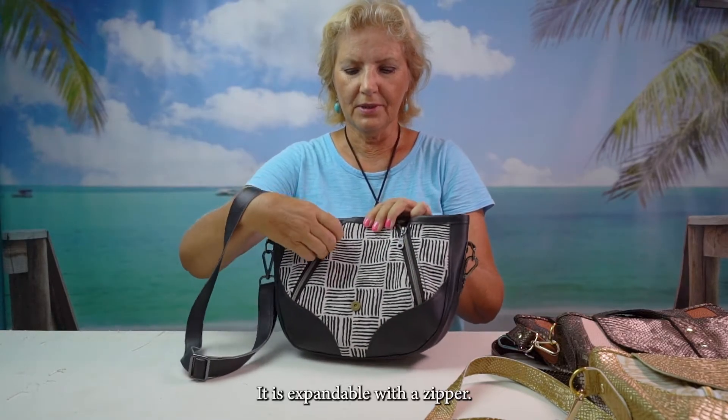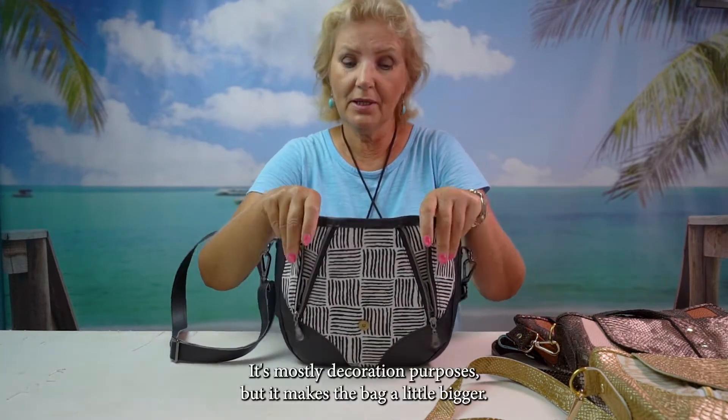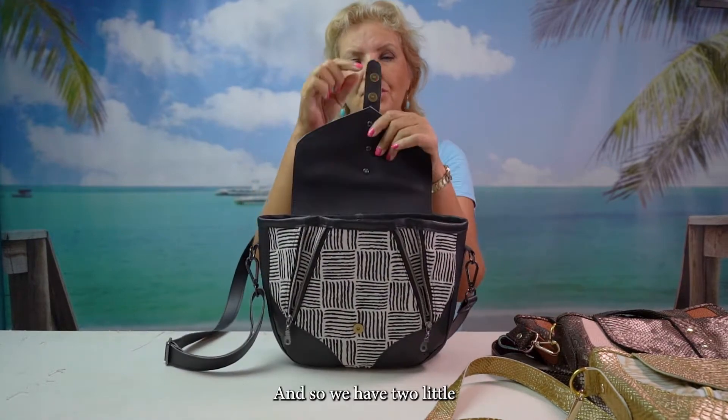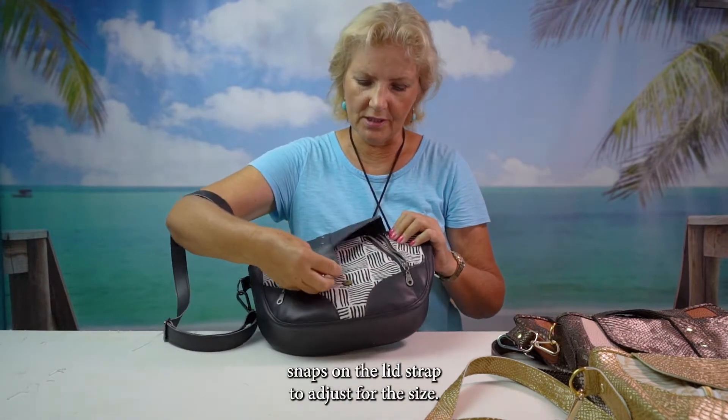It is expandable with the zipper — it's mostly for decoration purposes, but it makes the bag a little bigger. And we have two little magnetic snaps on the lid to adjust for the size.